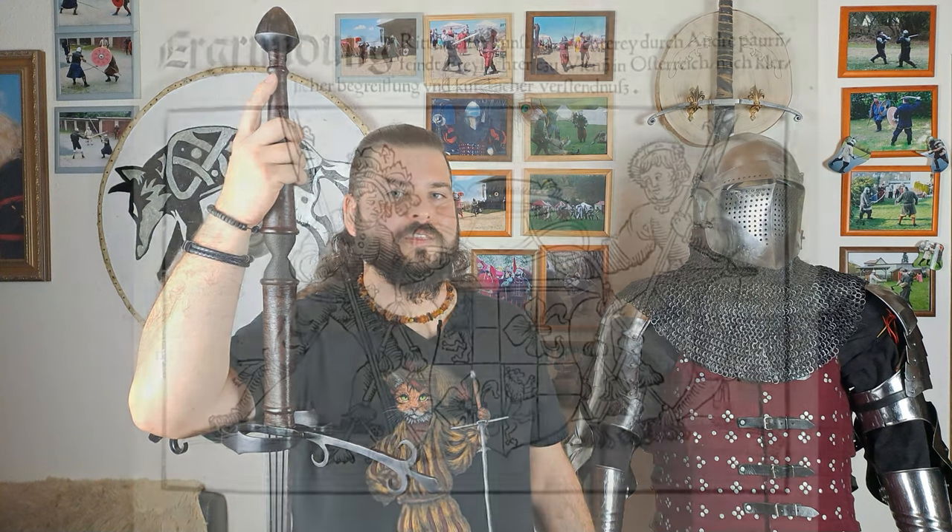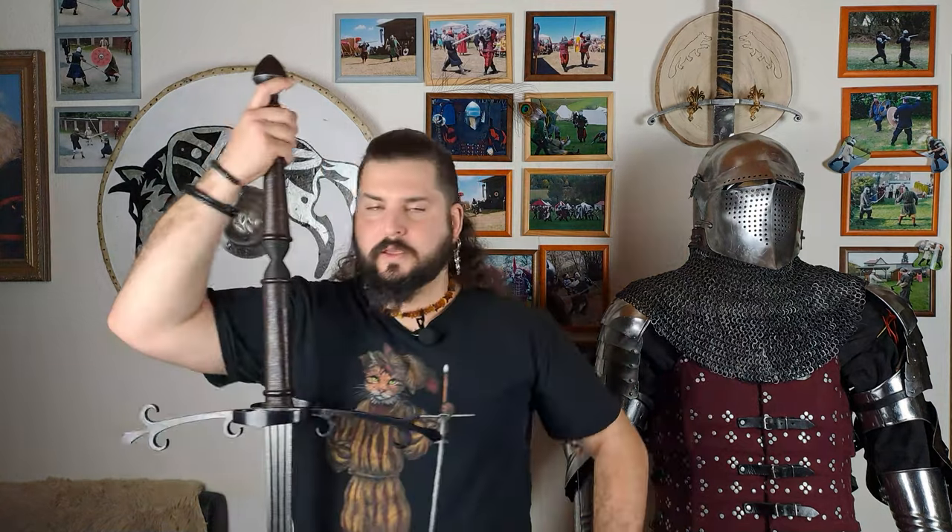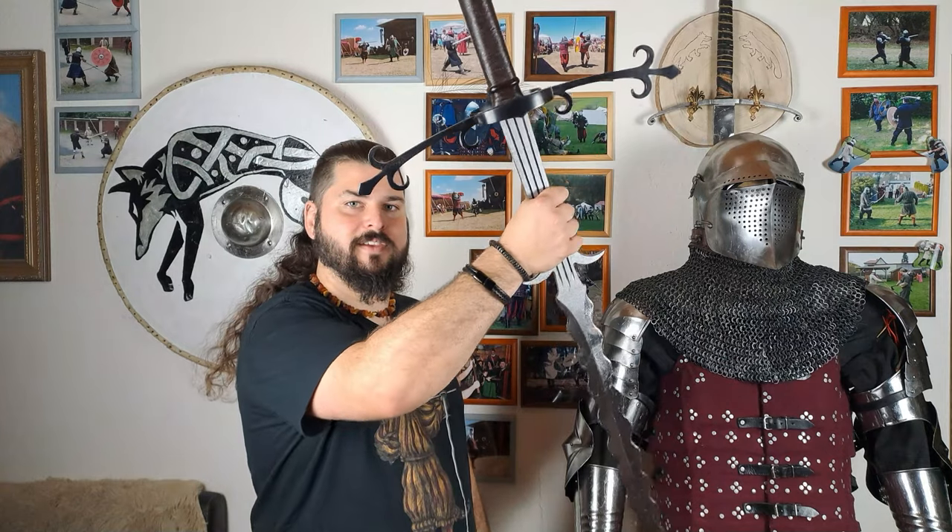One of the few sources that mentions the Schlachtschwert at all comes from Andre Paurñfeind. In a preamble of his manuscript he says: 'Here follows the chapter for the longsword that is used for battle swords, rider swords, and similar.' In this chapter he shows longsword techniques from Liechtenauer himself and Meyer. There are also many half-swording techniques that can naturally be applied to a battle sword since it has a ricasso.